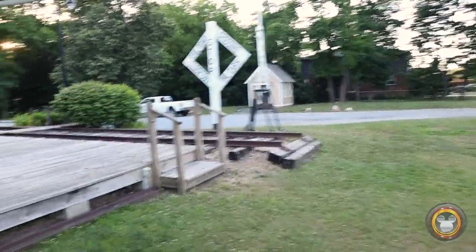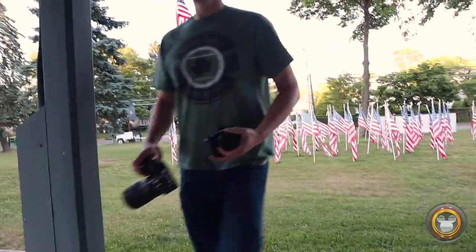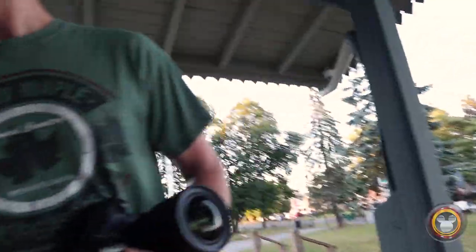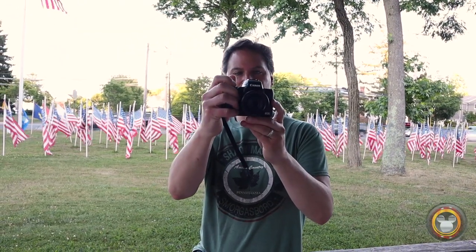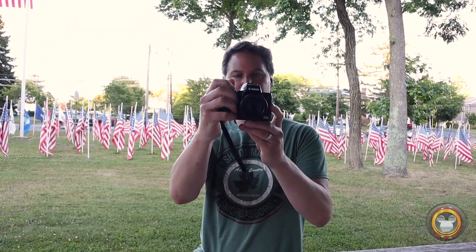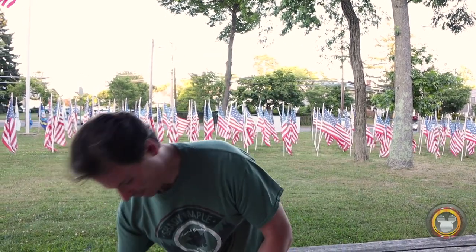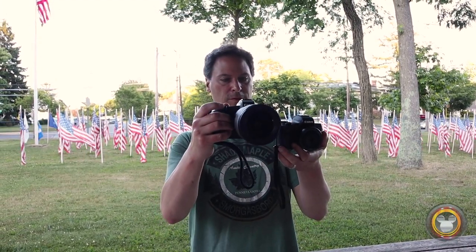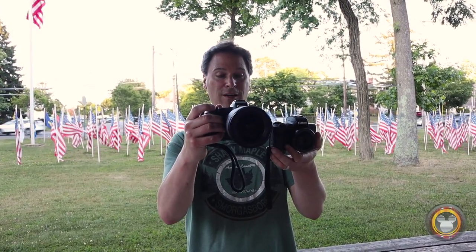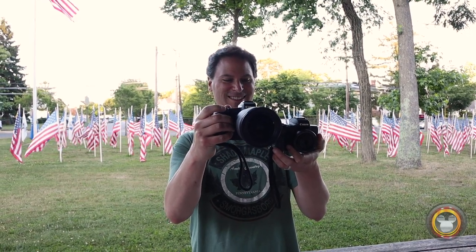Do you want to take some pictures of me? Sure. Now you're going to get an idea of what it looks like to be the subject of a photographer. Here is a portrait — that's very nice. And the same shot with the R. I said the same shot with the R5 — that's a Freudian slip.